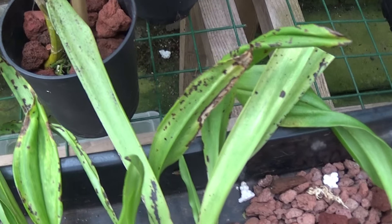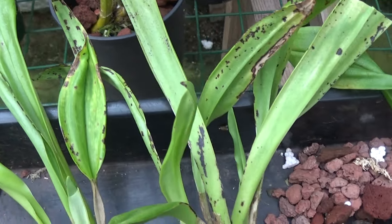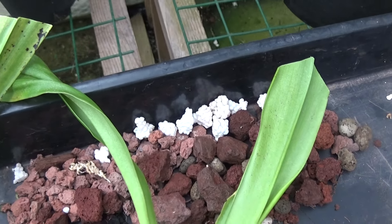There you are — you can see all the leaves were like that on it. So I thought, well, I'll take this out of the pot and have a look at what's going on underneath.